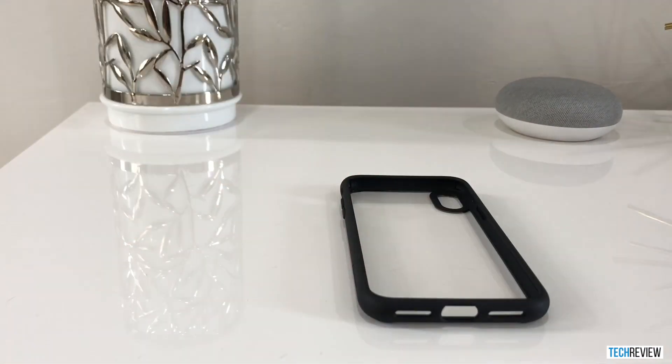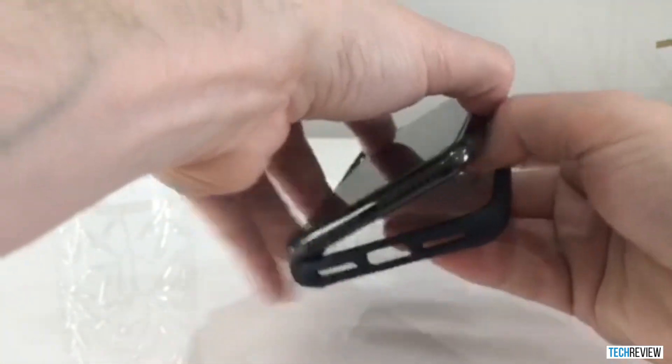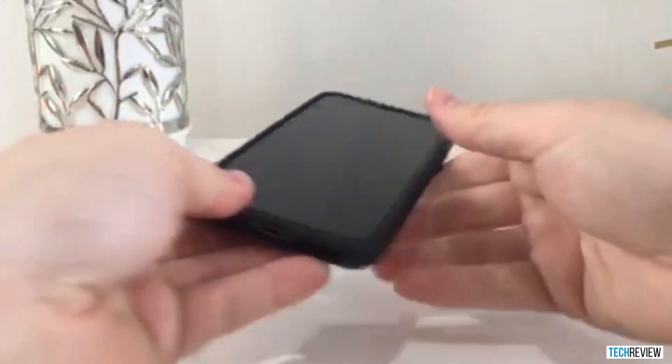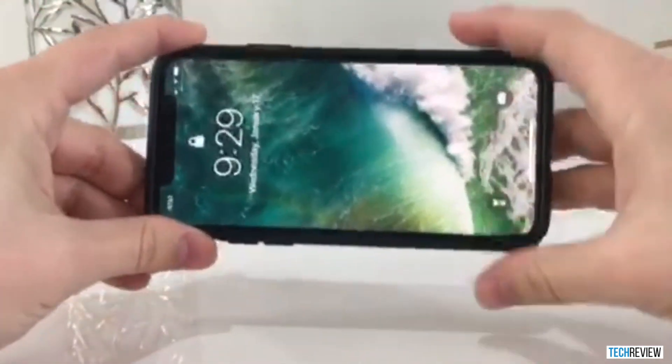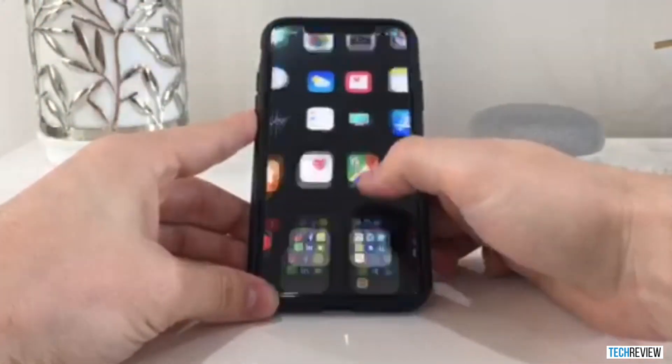I would consider it more of a hard plastic. Let's go ahead and insert the iPhone X into the case, and you'll see that as far as the size comparison goes, there's not much of a difference from the iPhone to the case. So that's great because it gives you that original sleek design that the iPhone comes with. It kind of just pops right in and we're good to go.